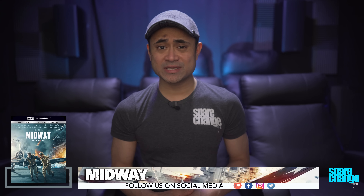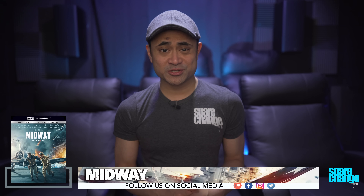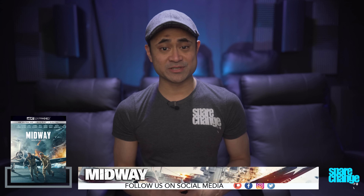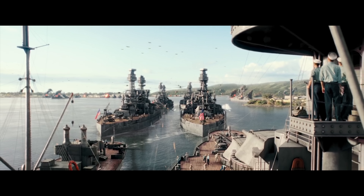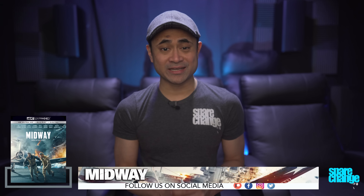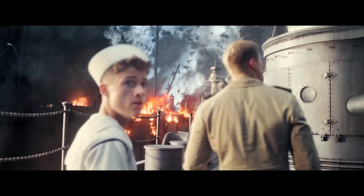As for black levels, I didn't notice anything detrimental there either. Shadow details were easily discernible in the darker areas without any crush or anything else. Now where HDR starts showing its muscle is going to be during the battle scenes. The spectral highlights from all the gunfire can get intensely bright. And speaking of intensely bright, the explosions are some of the brightest that I've ever seen, so have the sunglasses ready.